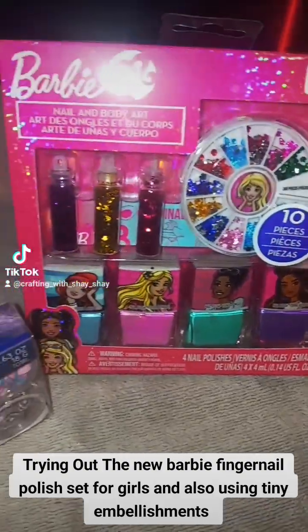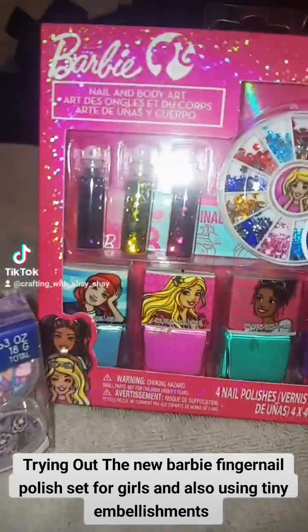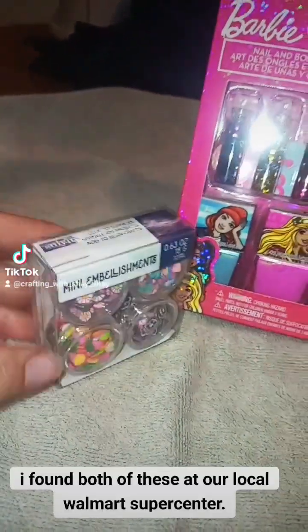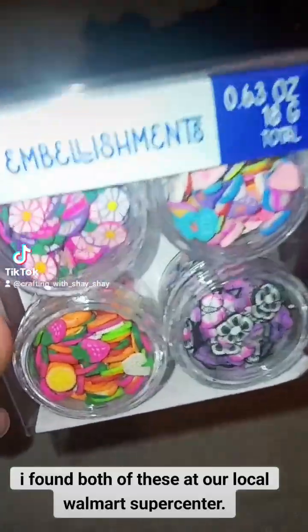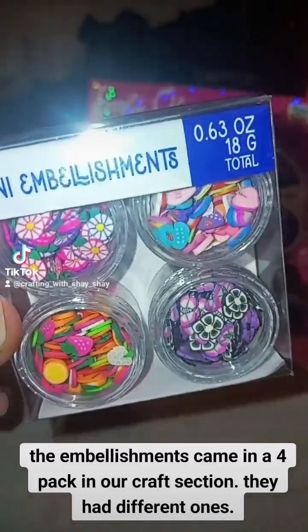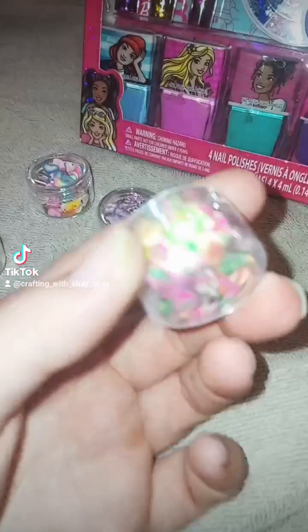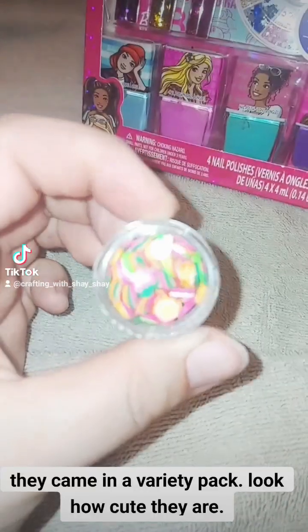Trying out the new Barbie fingernail polish set for girls and also using tiny embellishments. I found both of these at our local Walmart Supercenter. The embellishments came in a 4-pack in our craft section. They had different ones and came in a variety pack.